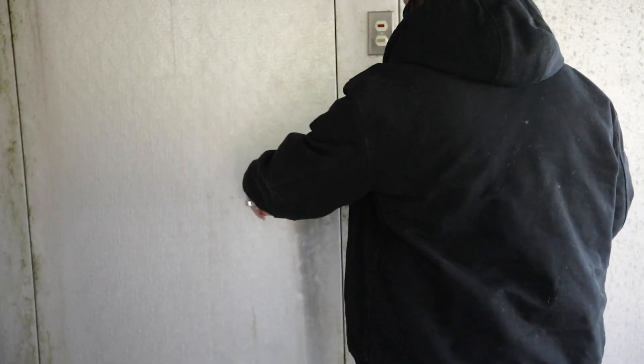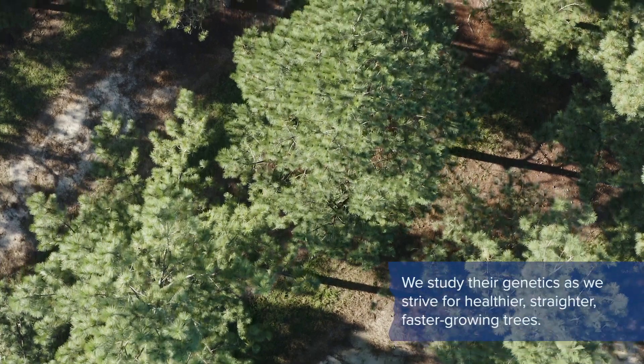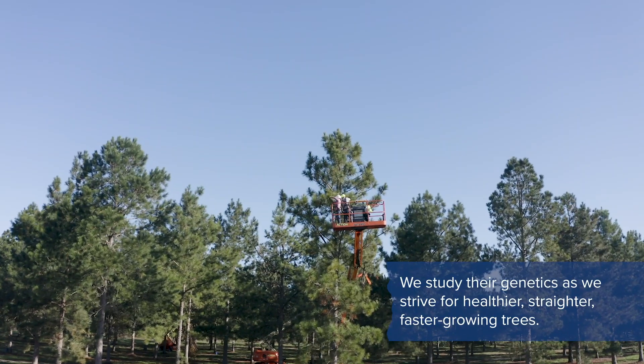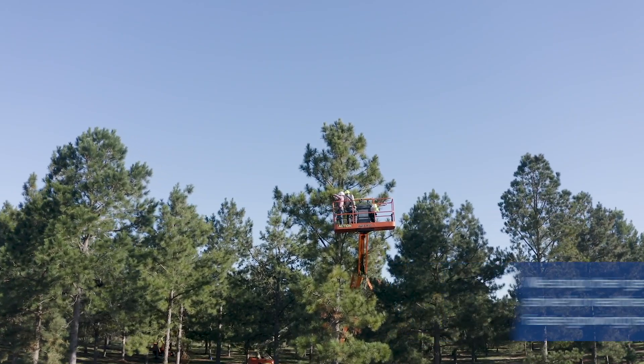All of our research seed will be stored until we are ready to plant them in a genetic research test. The research seed is used to evaluate how good of a parent a tree is before we start to produce operational quantity seeds.